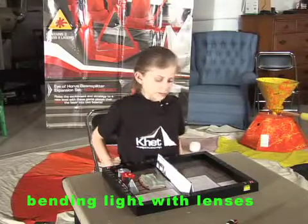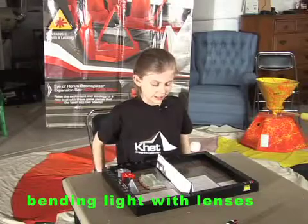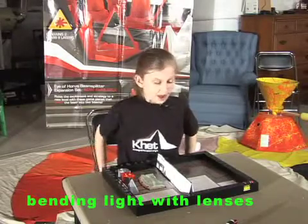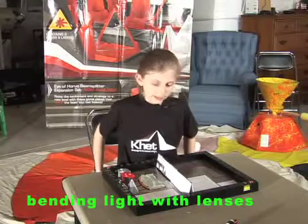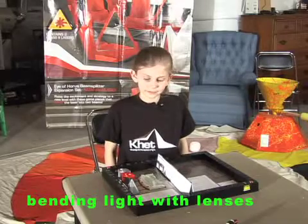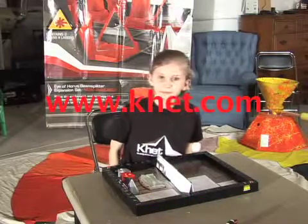What we discover from this activity is that convex lenses, like a magnifying glass, focus light to a point. Concave lenses spread light. Thank you, Catherine. That was terrific. You're welcome.